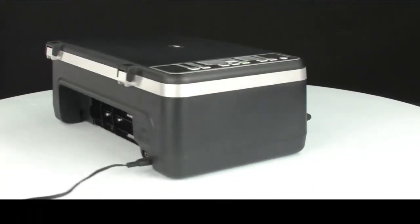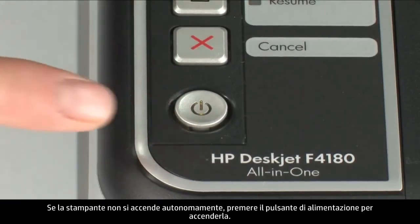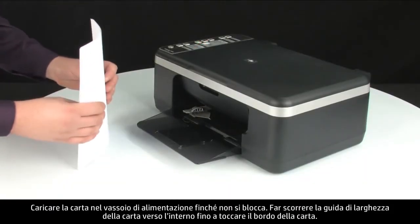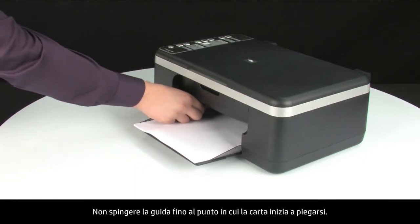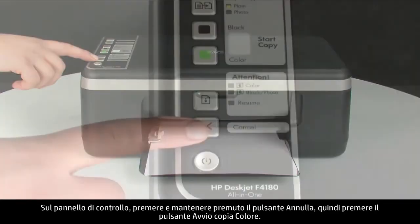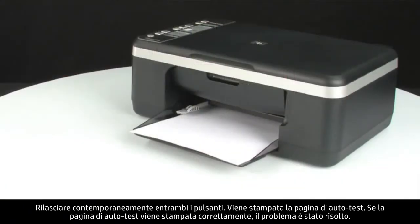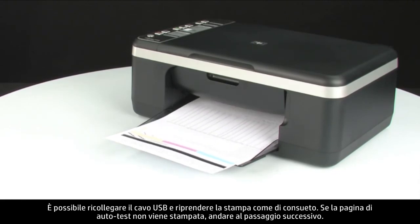Move back to the front. If the printer does not turn on by itself, press the power button to turn it on. Load paper into the input tray until it stops. Slide the paper width guide inward until it stops at the edge of the paper, without bending it. Try printing a self-test page again: press and hold the cancel button, then press the start color copy button, and release both at the same time. If the self-test page prints successfully, the issue is resolved — reconnect the USB cable and resume printing as normal. If it does not print, go on to the next step.